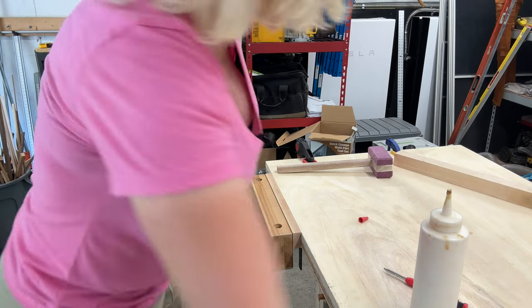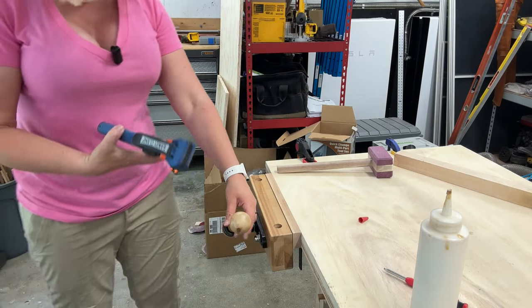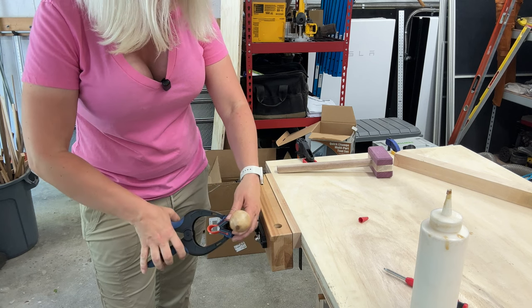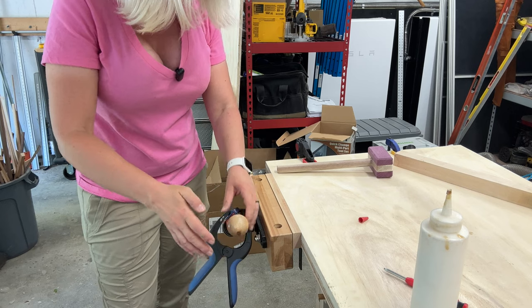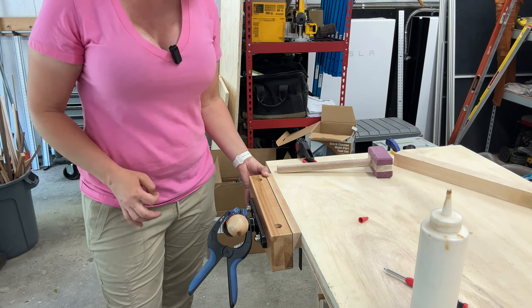I'm going to put a clamp here so gravity doesn't make the ball slot slide off — this will just keep it in place while it dries. I hope this was helpful to you and you learned something new. Thank you so much for watching. My name is Skylar Ewing and I'll see you in my next video.